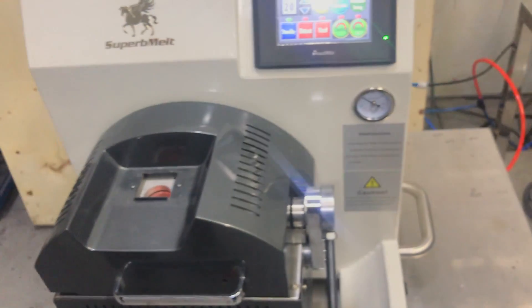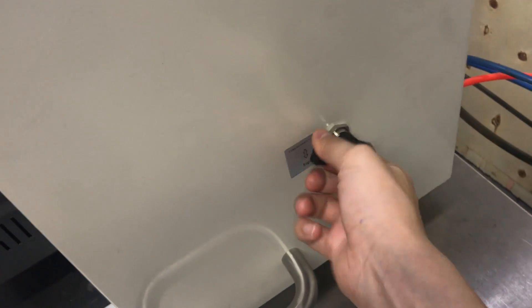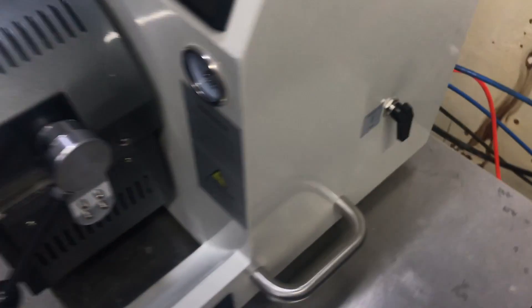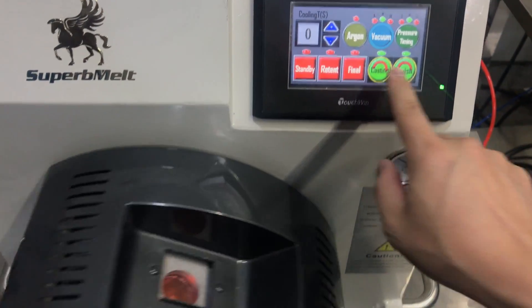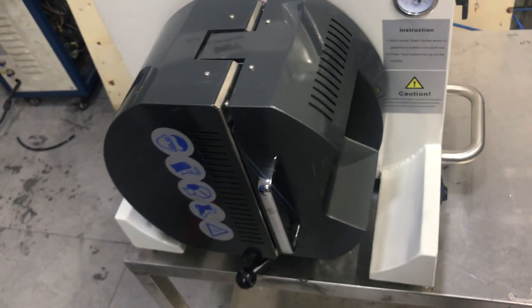Before casting, we must switch here to compress the air for pressure. So let's press finish and press casting. It will automatically tilt for casting.